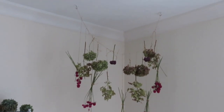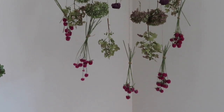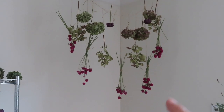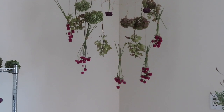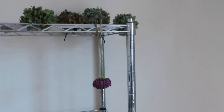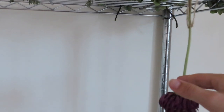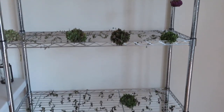This is just two command hooks on the ceiling with some twine, and then hanging down are the flowers. This is all the gomphrena I have so far — five bunches, probably 10 to 15 in each. There are also hydrangeas and a few zinnias, though I don't really like how the zinnias dry that much. Hydrangeas are over here, and this is also where I have my herbs.